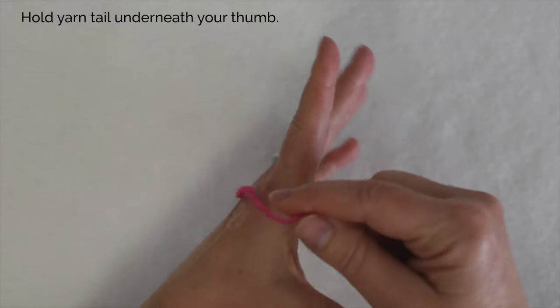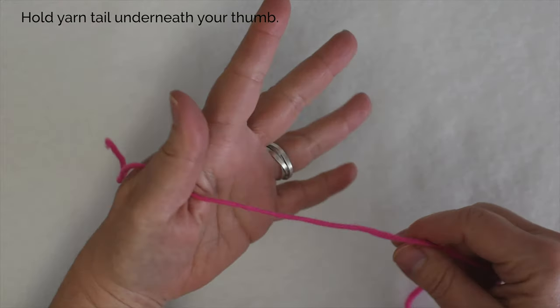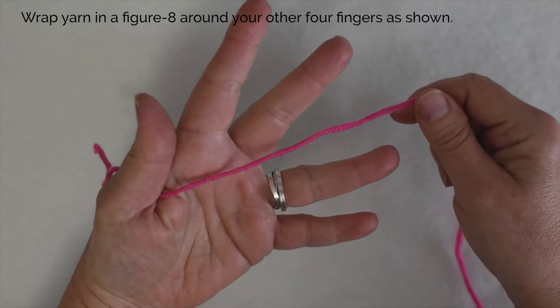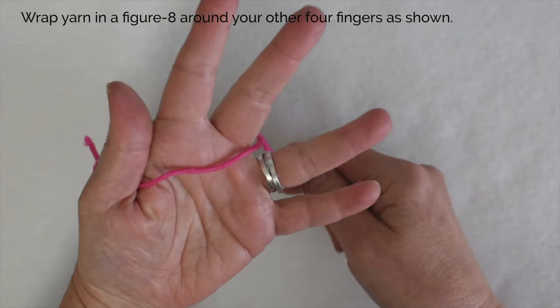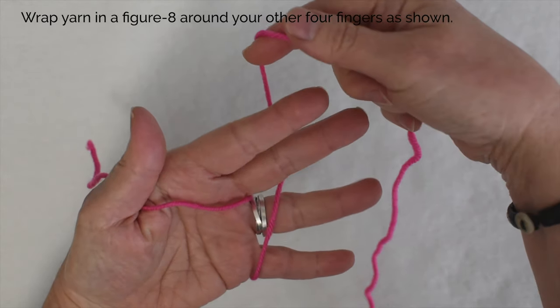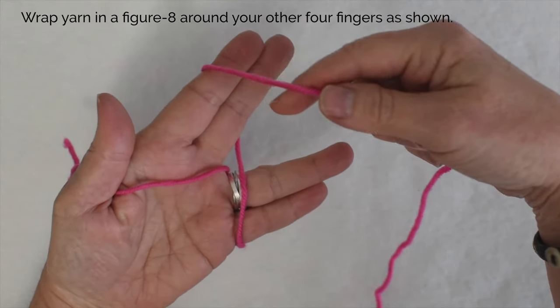Begin by holding the yarn tail in your thumb so it's out of the way, then bring the yarn between your middle two fingers. You're going to start wrapping in a figure eight around these fingers.